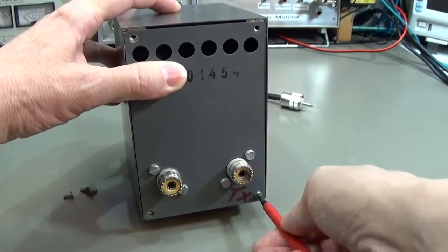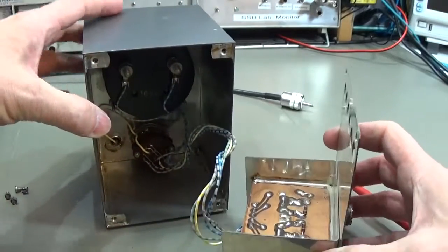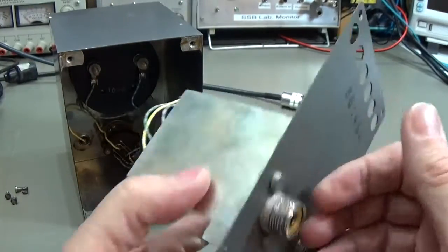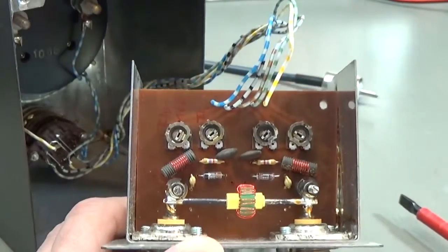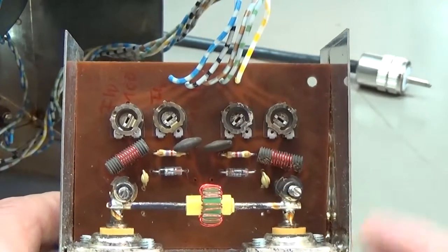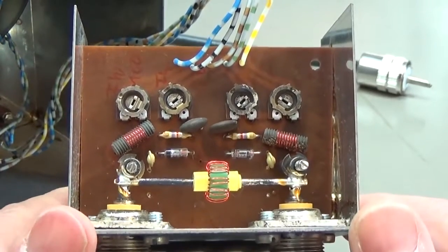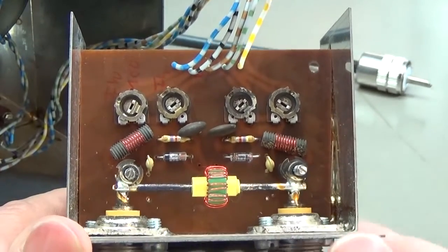Last screw - here we are. Very nice! Here we have the meter, the switch - very nice - and here we have our directional coupler. It is very nice to see the very clear structure of the coupler here, and the diodes, and then these are the adjustment pots to finally adjust the different ranges. That is a very clear layout.